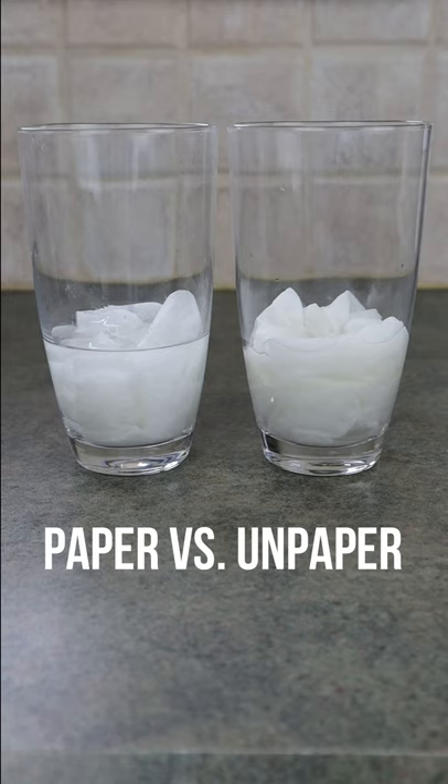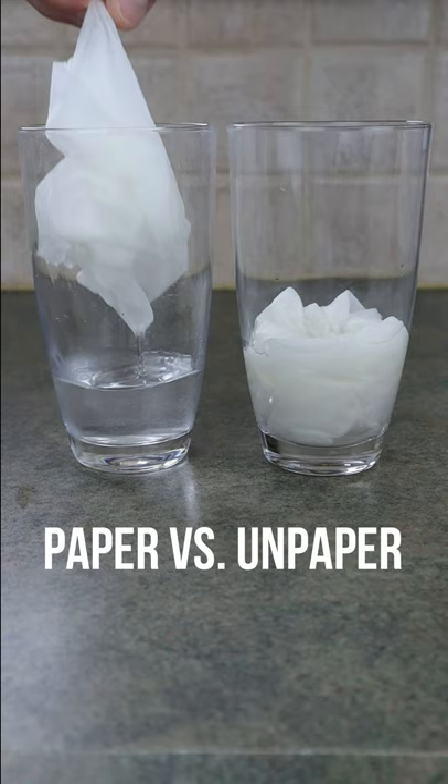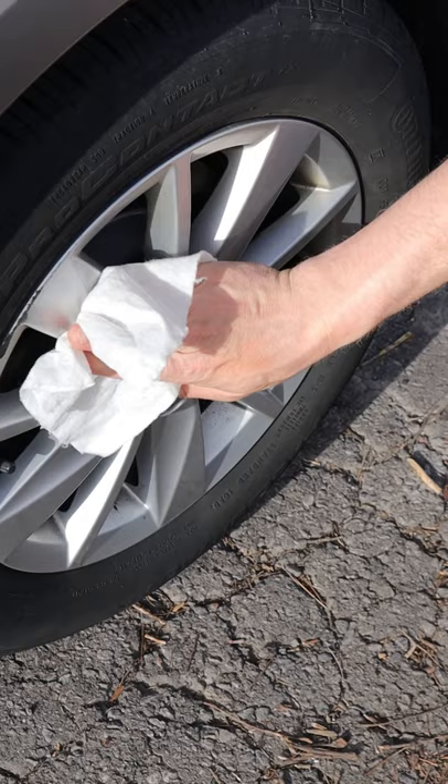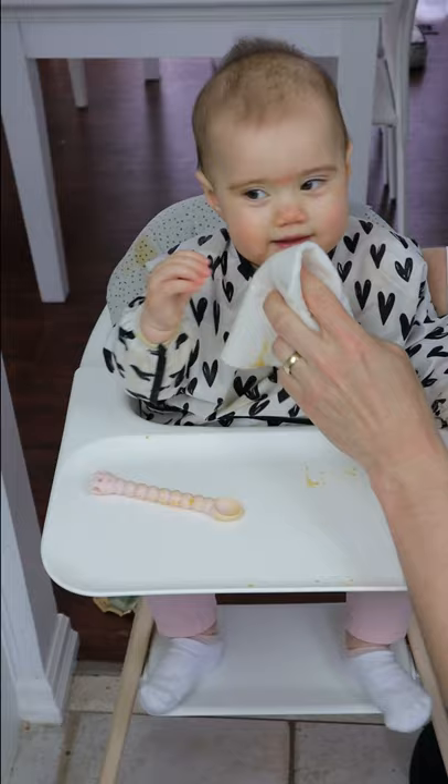These unpaper towels can absorb significantly more than the paper towels you currently have. They're great for spills, don't tear when they're wet, and they're tough enough to be used to wash things like your car, but also soft enough to be used on your skin.